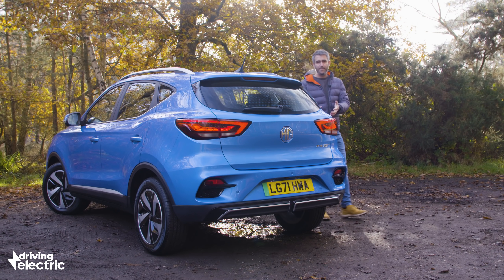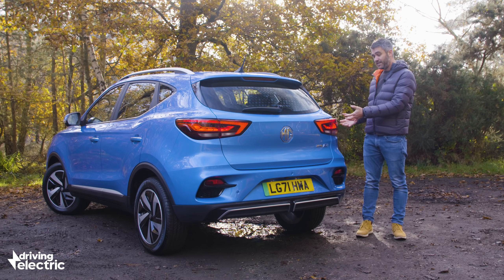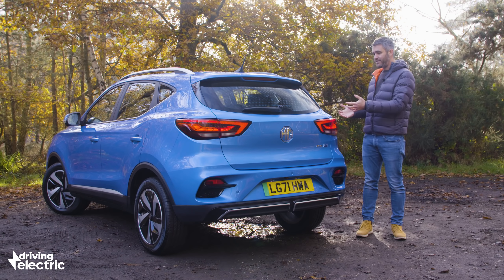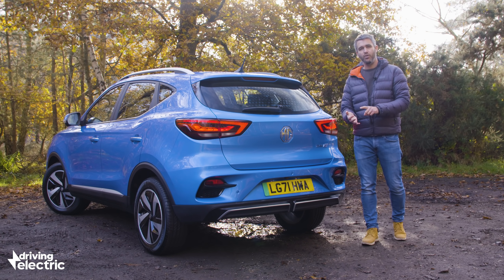For so many people, the biggest barrier to entry when it comes to electric cars is price. The MG ZS EV isn't perfect, but it's incredible value for money. It's simple, it's honest, and if your next electric car doesn't need to have a premium badge or the very sharpest driving dynamics, then this should definitely be on your shortlist.